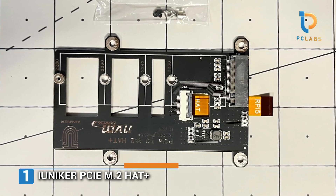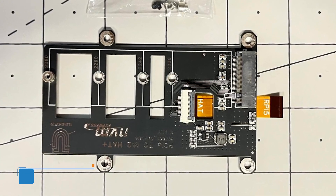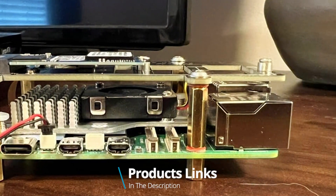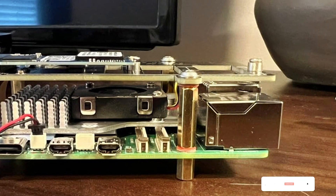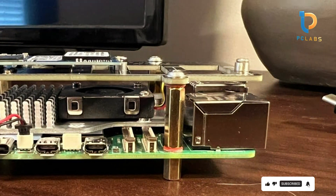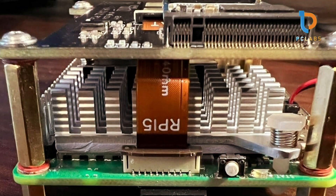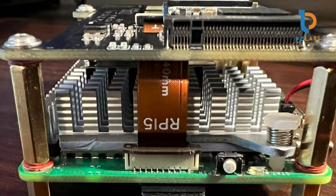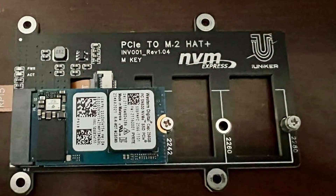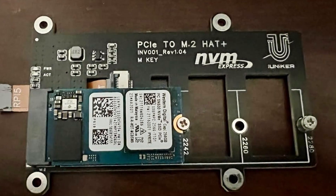Number 1. The Unicorn PCI M2 Hat Plus for Raspberry Pi 5 is a game-changer for those eyeing improved speed and storage performance. This sleek board allows you to connect an M2 SSD, providing faster read and write speeds compared to traditional SD cards. Its robust design includes a heat sink, ensuring optimal temperature regulation during intensive tasks. Usability is seamless — simply plug it into the PCIe slot and you're ready to go. The hat plus interface includes a few LED indicators, making it easy to monitor power and activity.